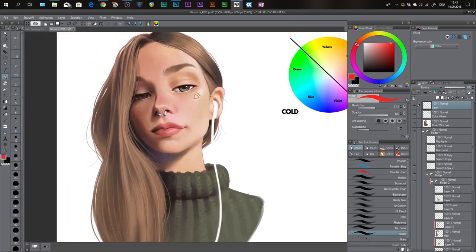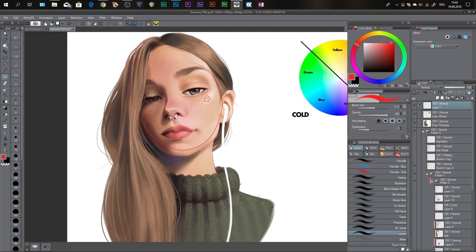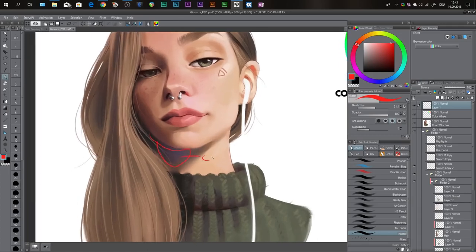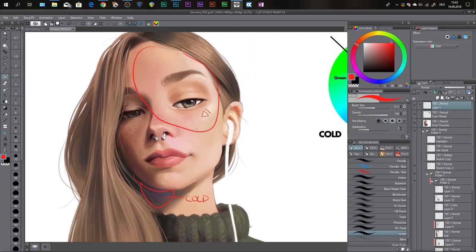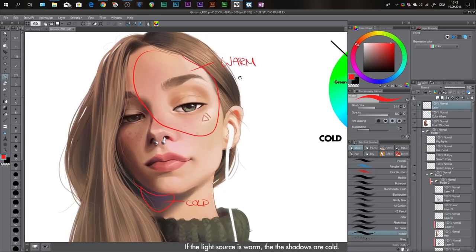I'll show you in this example painting what I mean. Her face is in warm light, so her face has some yellows, reds, and oranges. And her shadows down here are bluish-violet — so they're cold while her face is warm. Keep that in mind when you're painting: if your light source is warm, you want your shadows to be cold; if your light source is cold, you want your shadows to be warm.